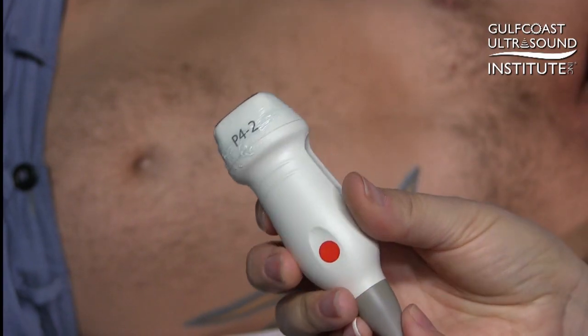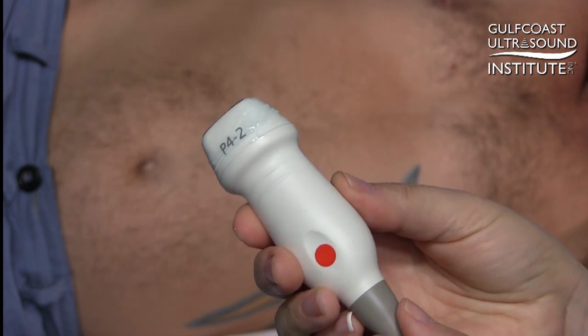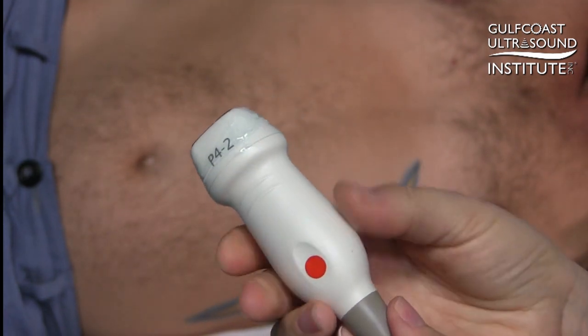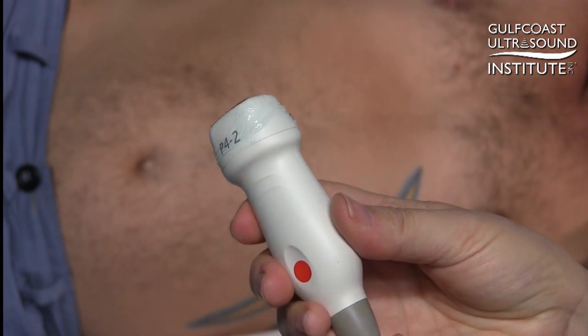Turning your transducer in this motion — a 360-degree circle — should give you the capability of getting all of your views. And that's your hot tip for the day. Now you try dialing in your apical views.